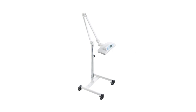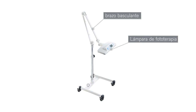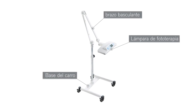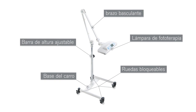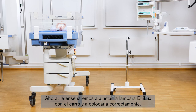The Bililux with trolley consists of the phototherapy light, an adjustable spring arm, and a rolling trolley that allows flexible use above an incubator, radiant warmer, crib, or bassinet. The trolley itself has four locking casters and a height-adjustable pole.